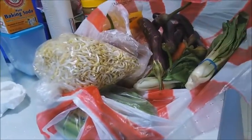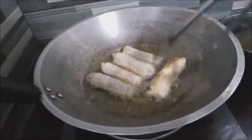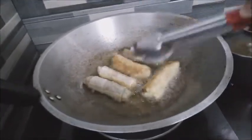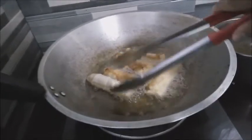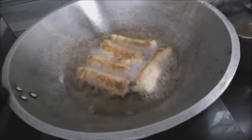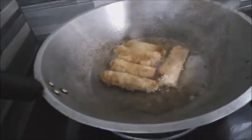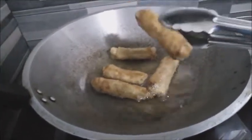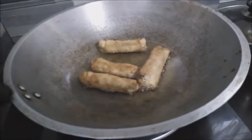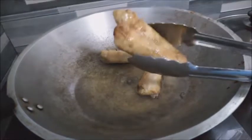We're also making fried eggplant. Flip, flip — there we go! It's crunchy now. Mmm, looks delicious! The lumpia is done — vegetable lumpia! It's ready!